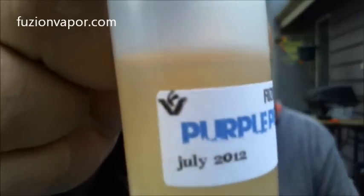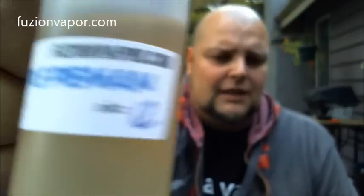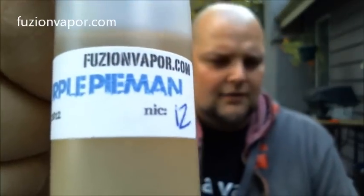I've tried a bunch of juices off of them. I was on Vapotron one day and noticed he had a new flavor out, and it's called Purple Pie Man. I mean, I love that name. It's the best name of any juice I think I've ever seen. So I had to order it. I ordered it, I got it, we're going to try it out and you'll get my impressions of it.